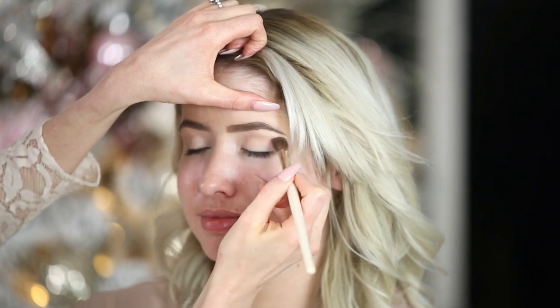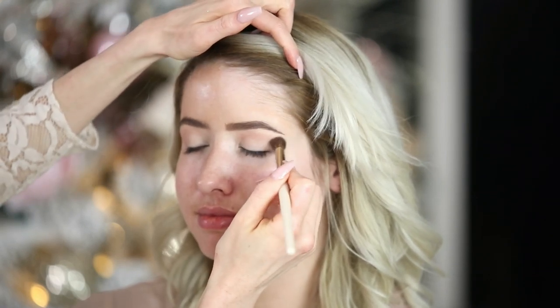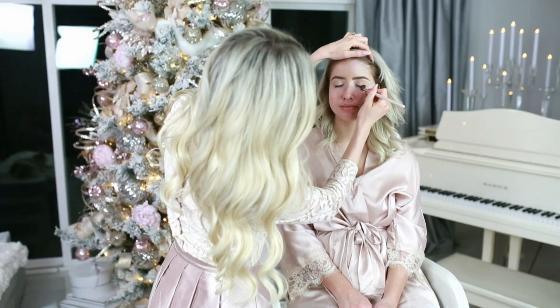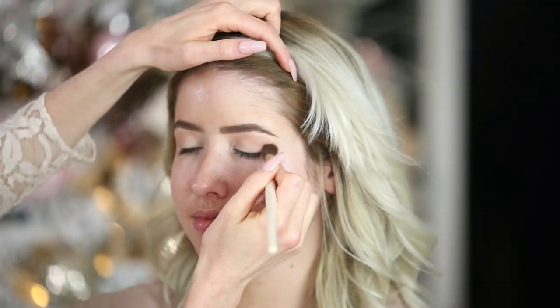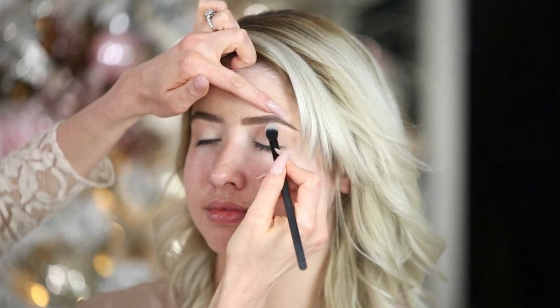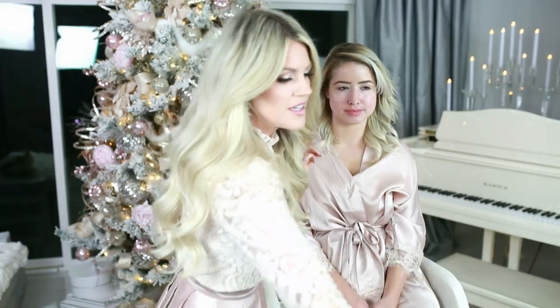I really like bronzy tones when I do a red lip — I feel like they pair really well together, and because this has very slight pink undertones in it, it also balances really well with the red lip. Now I'm just going to go in with a clean makeup brush and buff the edges a little bit. It's just a really light wash of color, but I want to deepen it up a little bit, so I'm going to go in with the same color Soft Brown on a smaller brush and just define the crease.